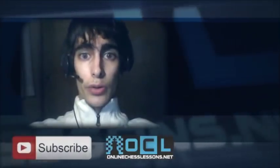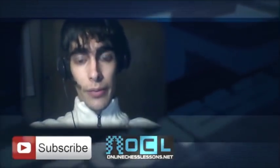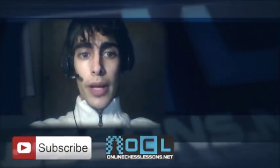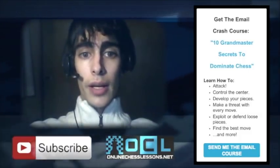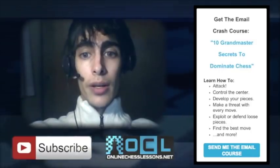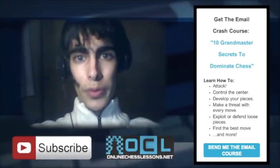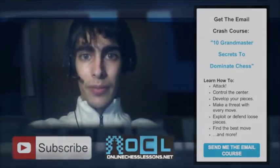This is Grandmaster Damian Lemos for OnlineChessLessons.net. I hope you enjoyed this video. If you'd like more free chess videos, click the subscribe button below. I also highly recommend signing up for my free email course: the 10 Grandmaster Secrets to Dominate Chess, sharing my own grandmaster shortcuts to effective attacking, defending, and growth hacks to improving your chess without complicated books or memorization.